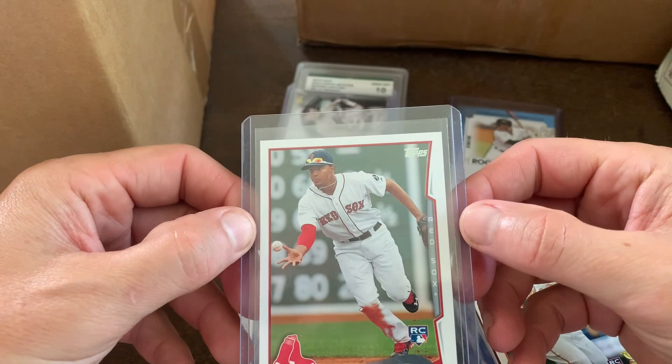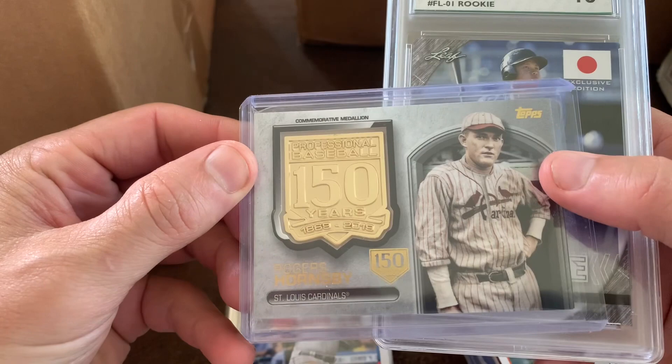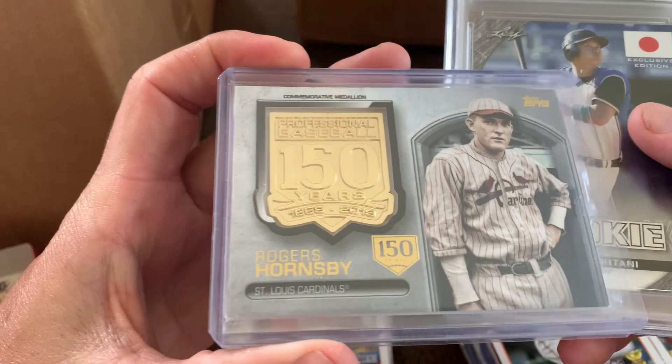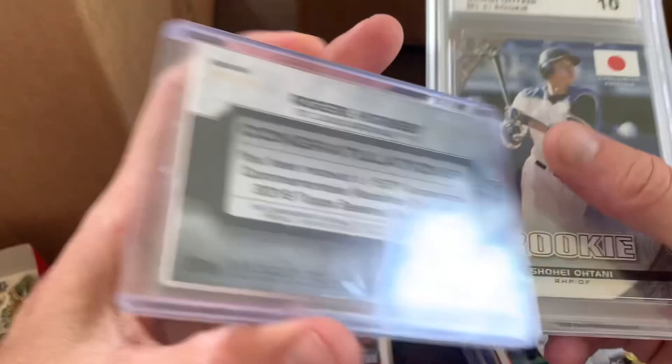And a Roger Hornsby commemorative medallion card — celebrating 150 years, numbered out of 150. It says congratulations, you received this 150th anniversary commemorative medallion card, 2019. That's pretty cool, though I'm not sure what I can do with that one.